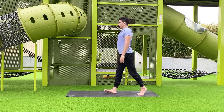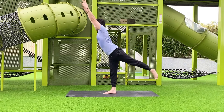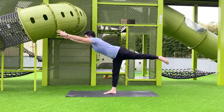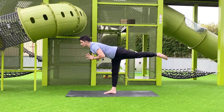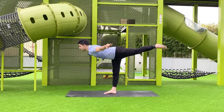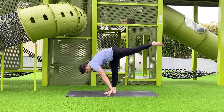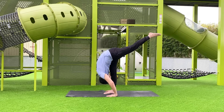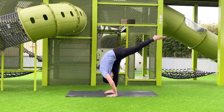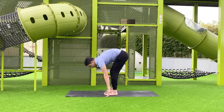Do the same on the opposite side: right leg front, heel up, hands up. Inhale, then exhale slowly into the pose. If you cannot make balance in the beginning, you can bring palms together in front of the chest or open your hands to the side. This is a very good pose for building strength in your legs. Hold as long as you can, then bring your hands down, hold, and come back.